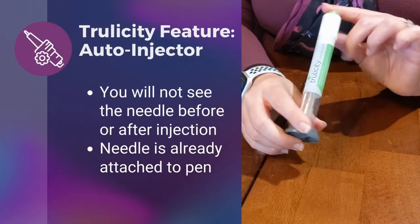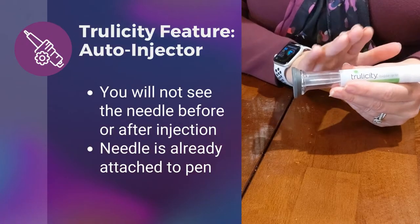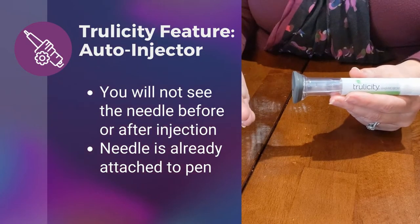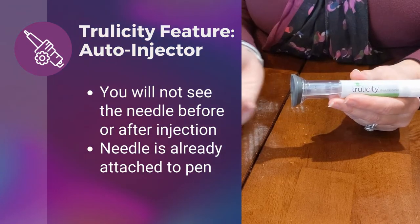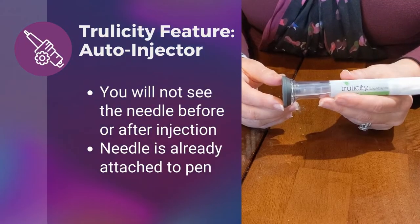The other nice feature about the Trulicity pen is it is an auto-injector. The patient or you will never see the needle just before giving it or afterwards, so therefore there is no need to attach or have a prescription for pen needles.